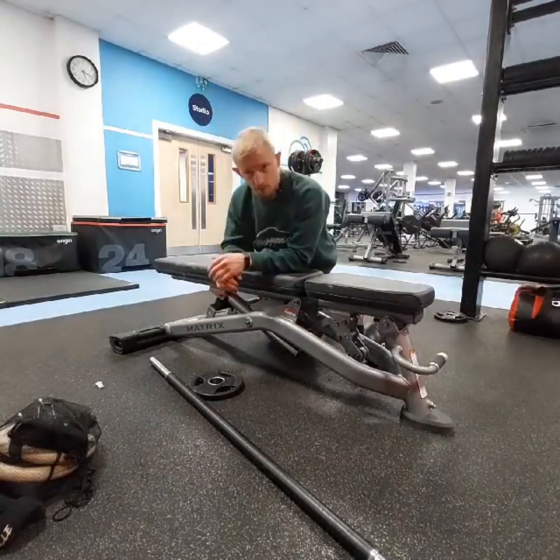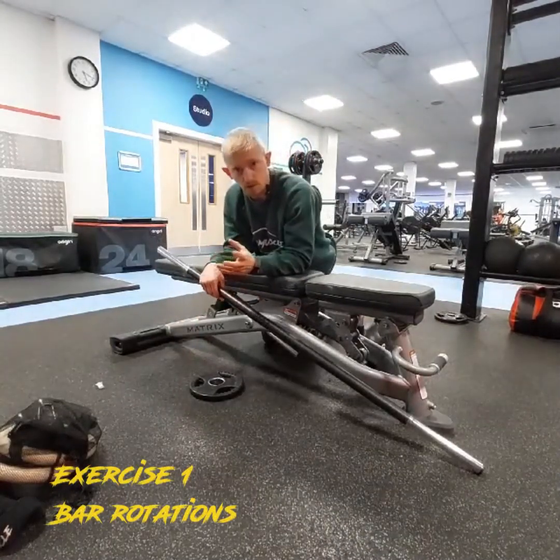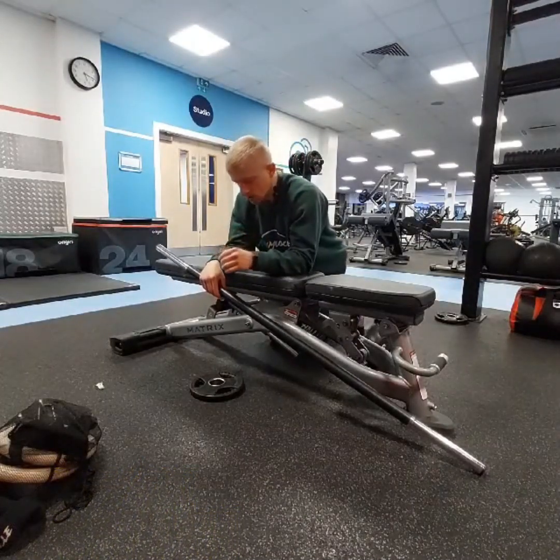Good morning guys, Tom Franny Muscle. I'm going to show you three of my favorite forearm grip work exercises that you can do on your next arm training or as accessory work on your training days.